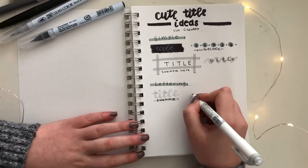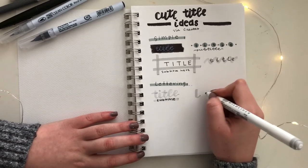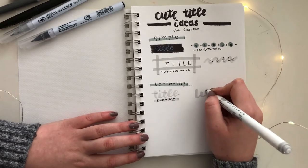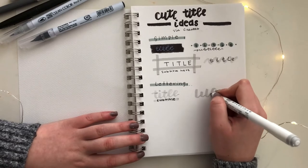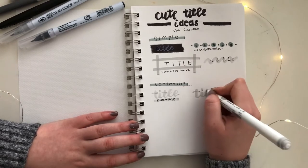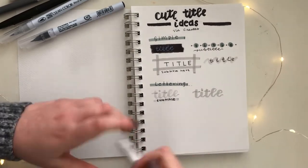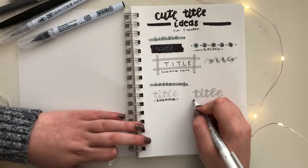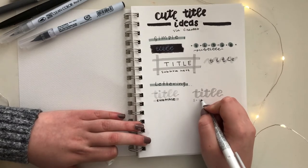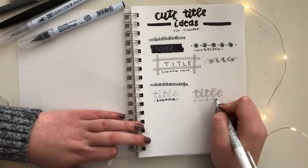My next title is very similar, only instead of a brush pen, I'm going to use a highlighter that has a chisel tip to write in the lettering. Underneath for the subheading, I'm going to use the thinner side of my highlighter, or the pointier end of the chisel tip, to write in the subtitle in basic capital letters with circles in between each letter, similar to the title a couple above.